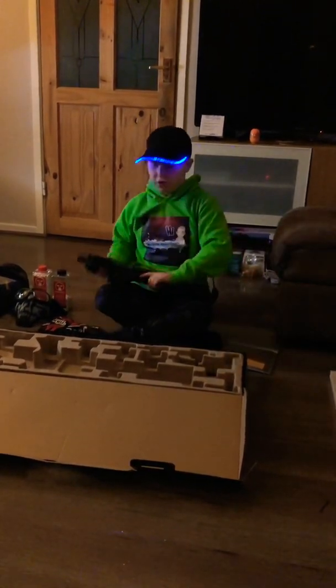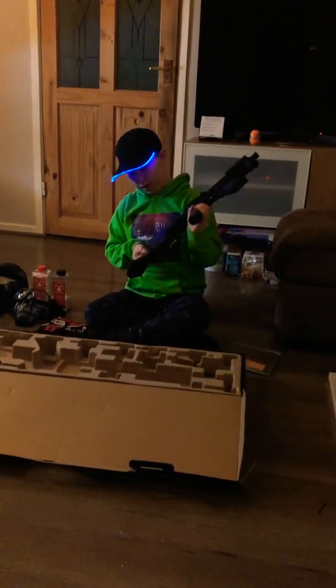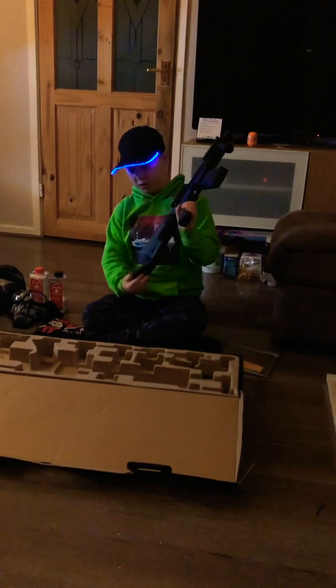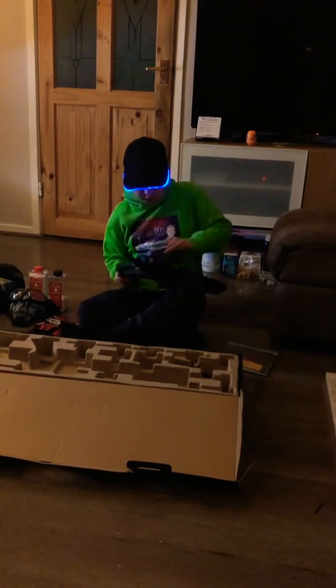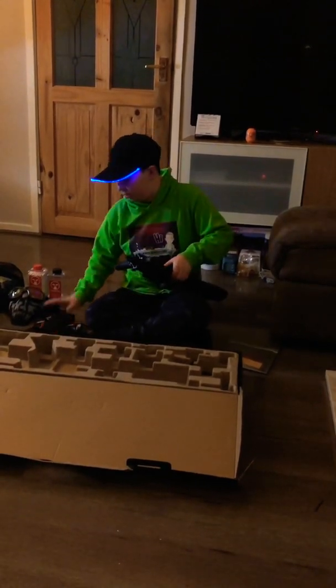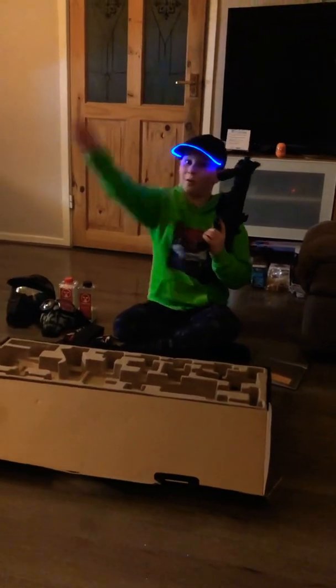So that is the Ares 007 for you. It's a really nice gun, I really recommend it — it's nice and lightweight, easy to carry around, and it hasn't jammed on me yet. That's all for now, see you in the next video, bye!